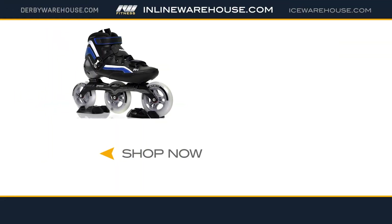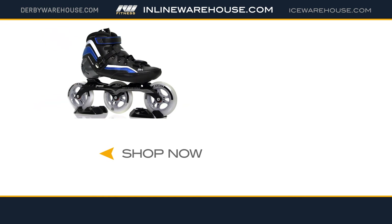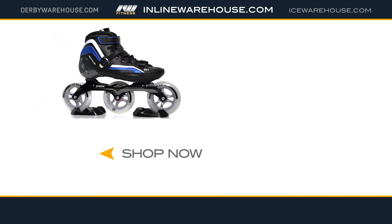Thanks for checking out the 2017 Powerslide R4 Speed Skates. They are available now at InlineWarehouse.com.